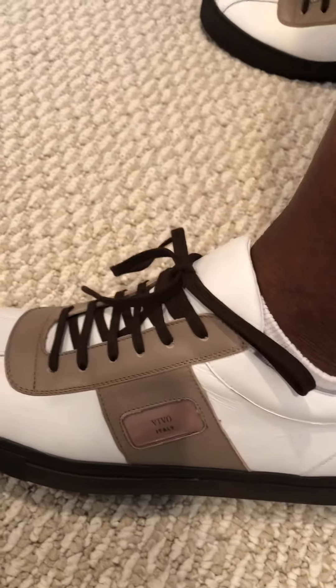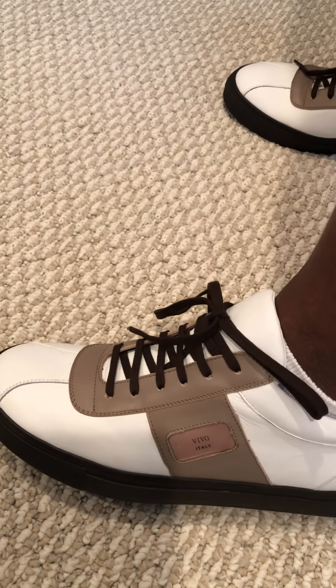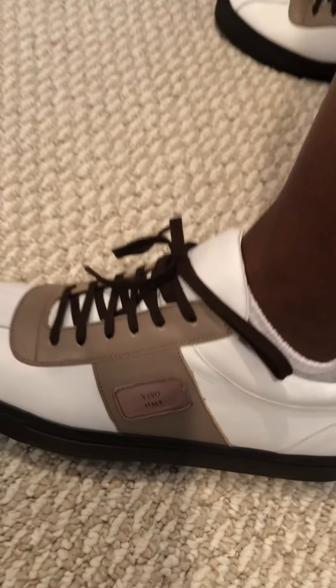Anyway, this is how they look. These are my Vivo shoes straight from Italy — Chris Hurst's design. Anybody who wants to cop them, I'm going to put the link in there. Thank y'all. I wanted to do the unveiling so you can see it first — no nonsense. You can see my Vivo shoes, and this is my CH shirt, Chris Hurst Production. I'm going to put it on YouTube so y'all can check it out. Peace, I'm out.